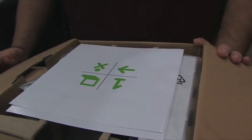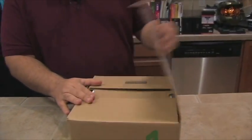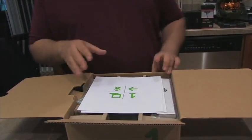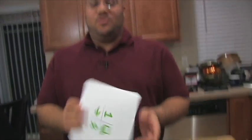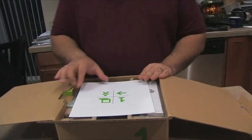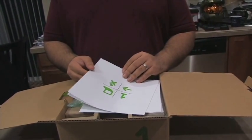The first thing we noticed right away is that this is the box it's shipped in. There's no separate One Laptop Per Child box — the shipping box is actually the packaging box, probably to save on wasteful materials, so that's pretty nice.